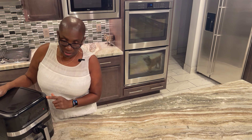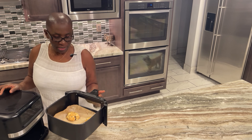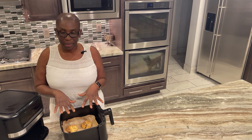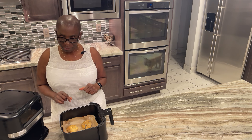Our timer has gone off and our cookies are ready! We're going to let them cool down on the parchment paper for about five to ten minutes and then we'll get back to you.